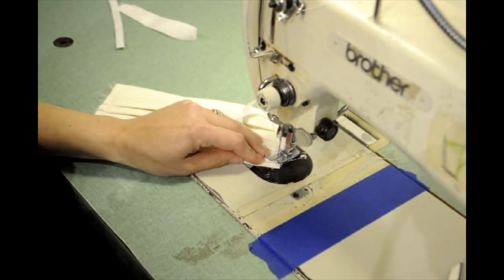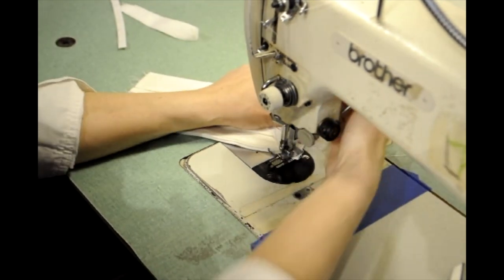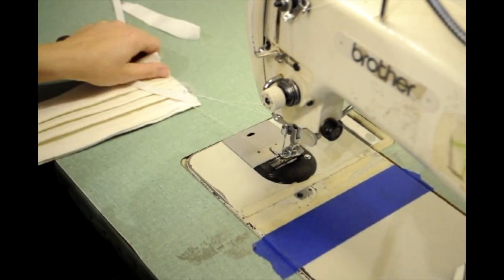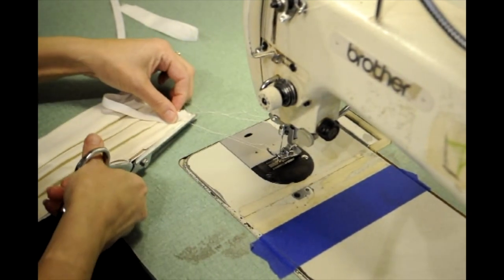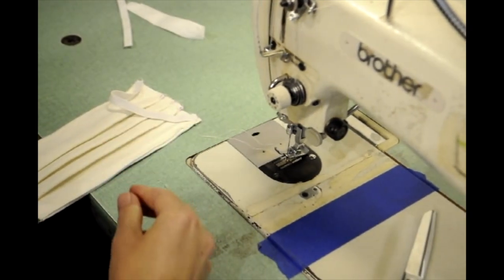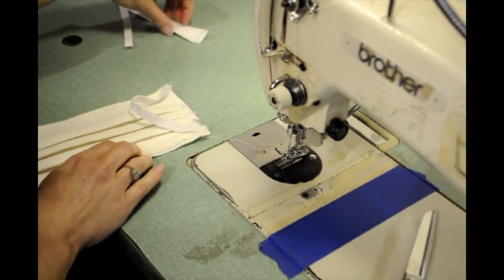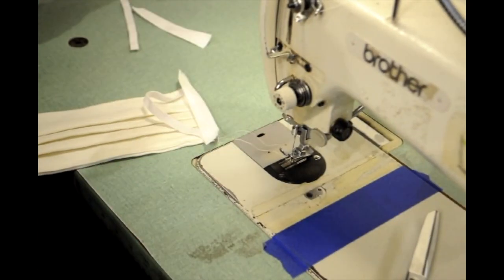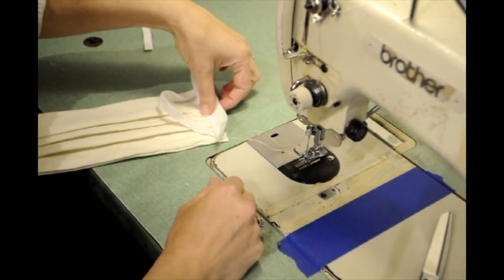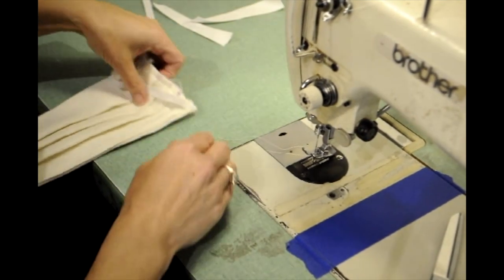If you don't have elastic or you run out, what we're finding now is that it's very difficult to get elastic — it's all out of stock or backordered many weeks. You can always use a twill tape tie. Like we're going to finish the edge with twill tape, you could literally extend that twill tape to become a tie-on mask as opposed to an elastic mask.